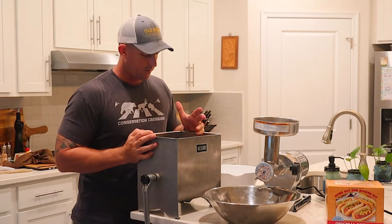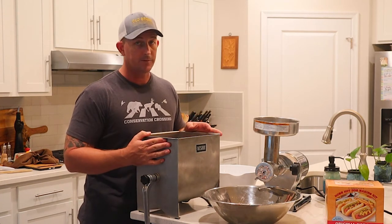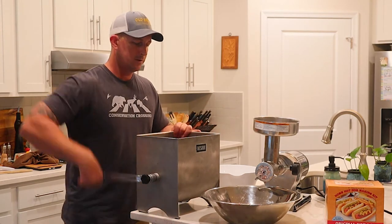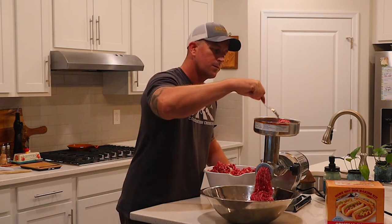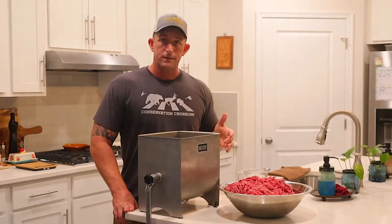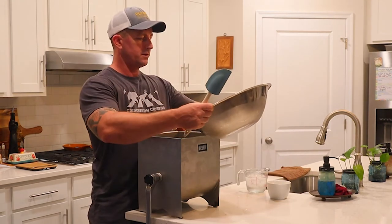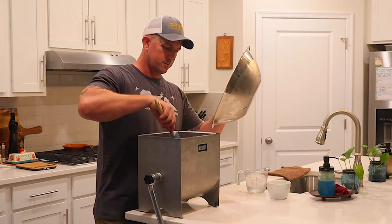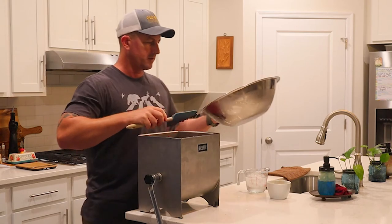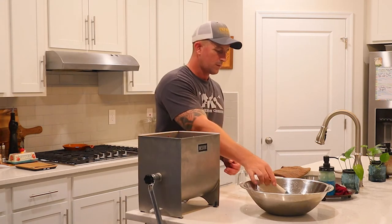It's a really nice, good consistency. I've been using this mixer for all of my stuff this year — it's the first time I've ever used one, and this Westin mixer is definitely very useful. Now we're going to go ahead and run it through the fine grind to get it all ready for the seasoning. The fine grind is done. We're going to get this into the meat mixer — it's a 20-pound meat mixer, so it can handle 20 pounds of whatever you put in, which makes it very convenient.